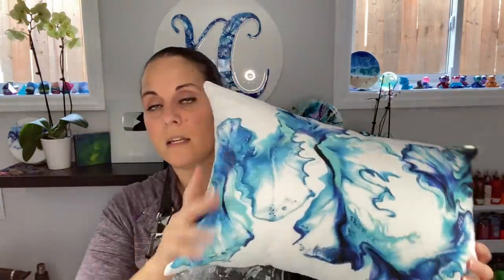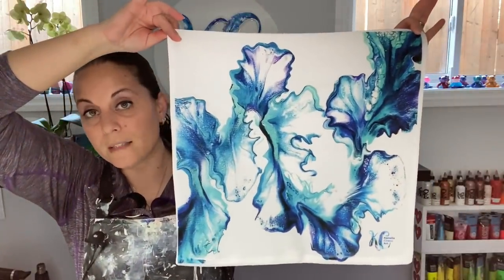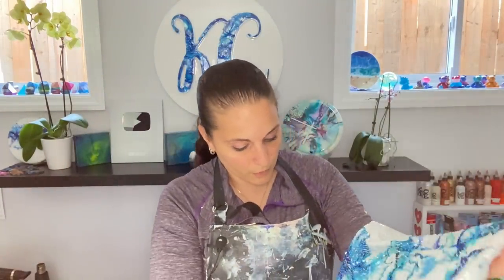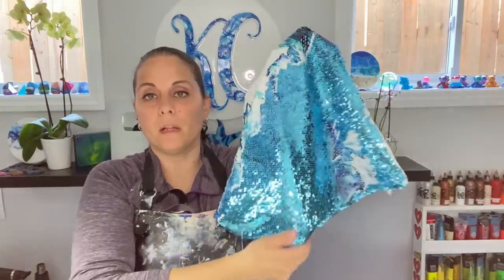Pillows — we have the 12 by 18 inch throw pillow. That's available, and you can get it in purple too. And you have the 16 by 16 inch pillow case — again, you can get that in purple as well. Then you have the awesome sequin flip pillow. You may have seen it in one of my last videos. And guess what? I'm getting it in purple! There's going to be a purple sequin flip pillow as well. That is coming soon — probably next week.